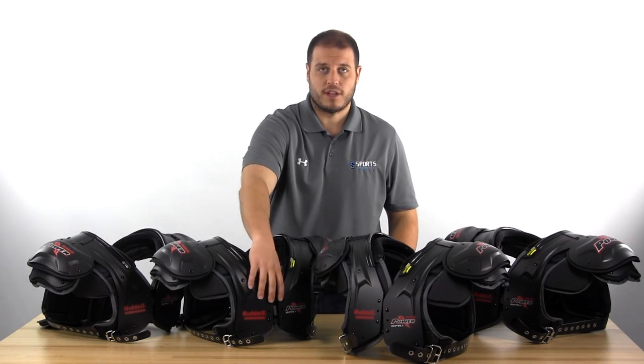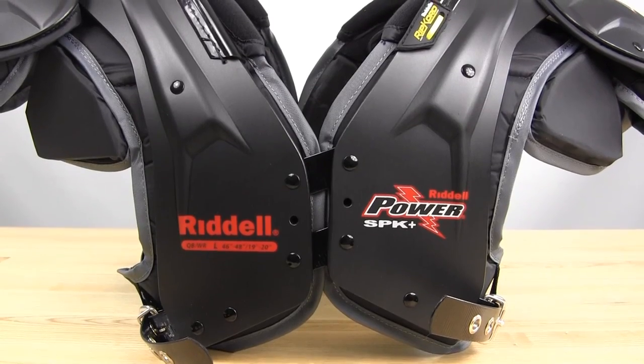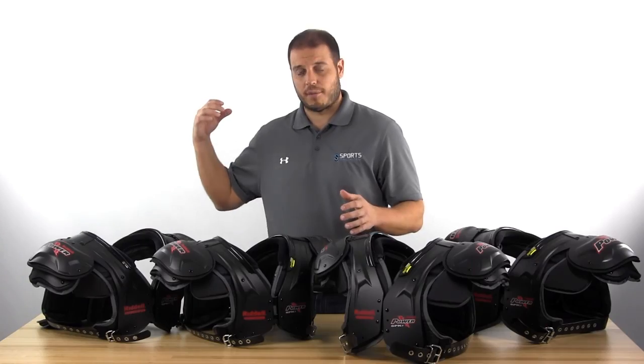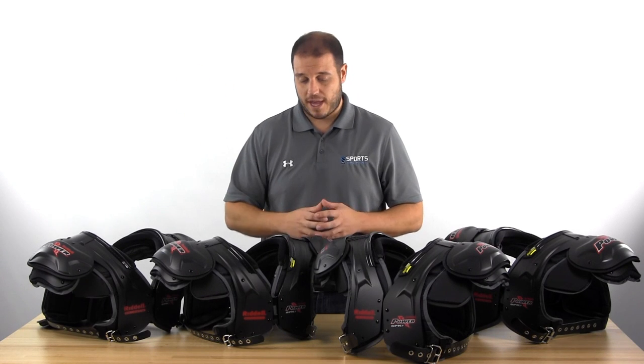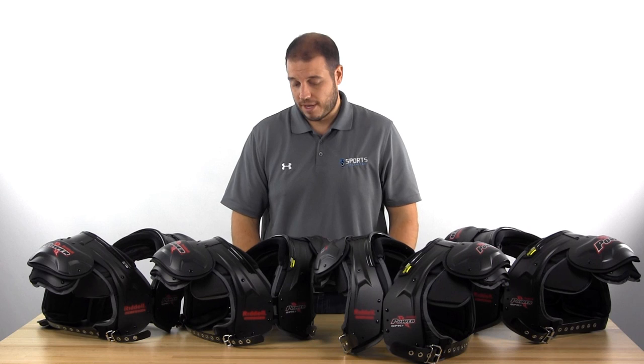They also have the swivel fronts, which is nice for whatever movement you're going to do — the shoulder pads are going to move with you. It won't restrict you whether you're a lineman blocking, going back to pass, or reaching your hand up to defend a pass. The shoulder pads will move with you, and that's one thing people really like about these shoulder pads.